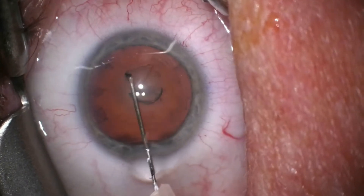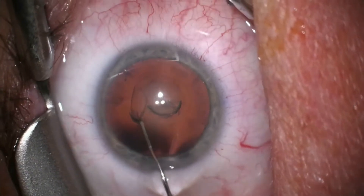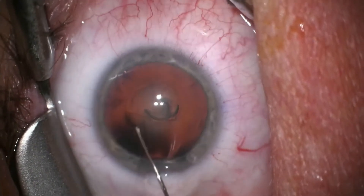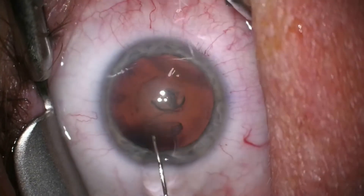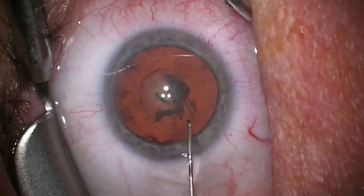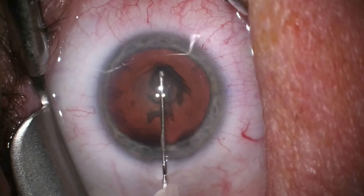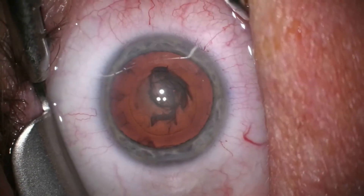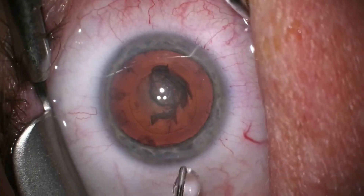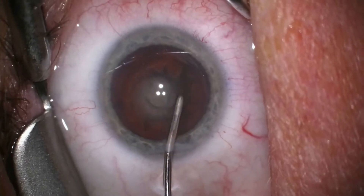Here you can observe me carefully making a circular opening in the front capsule of the cataract. The cataract consists of a harder nucleus and a softer peripheral material known as cortex. These are surrounded by a clear cellophane-like membrane known as the capsule. Our goal is to remove the nucleus and cortex while leaving this delicate capsular sac intact, which will later hold the lens implant.